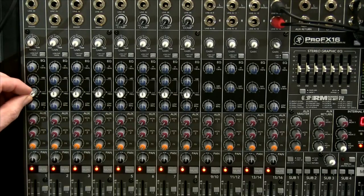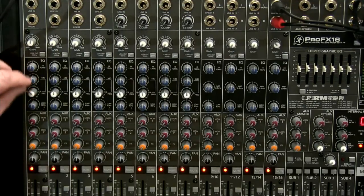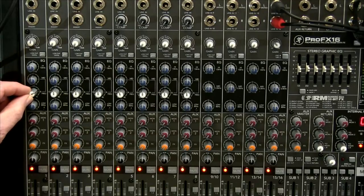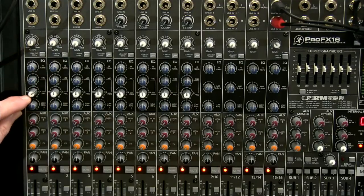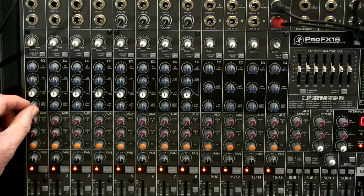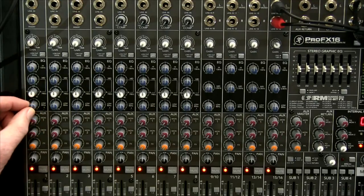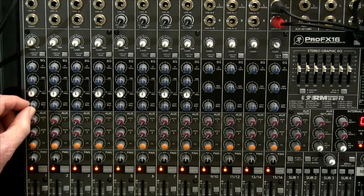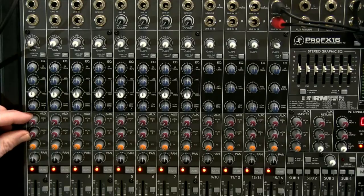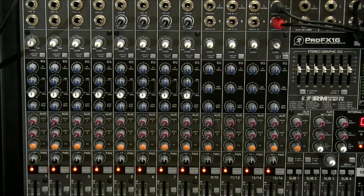You might have a sound that's very muddy or honky in the vocal area. You turn the white knob to find that frequency, then use the blue knob to drop the level, or in some cases boost it. The bottom EQ knob is lows or bass — self-explanatory, boost or lower the bass. If you've got good quality microphones you don't need to do a lot with these — just very gentle adjustments.